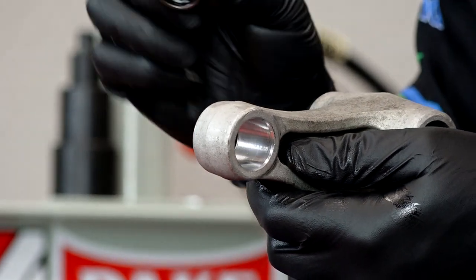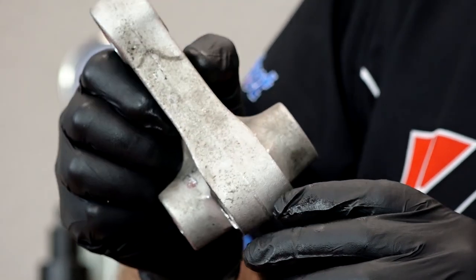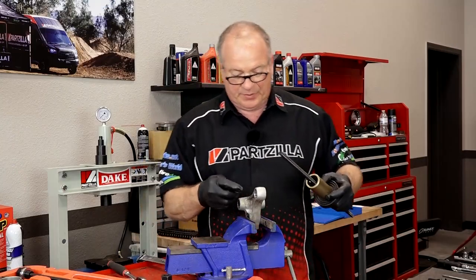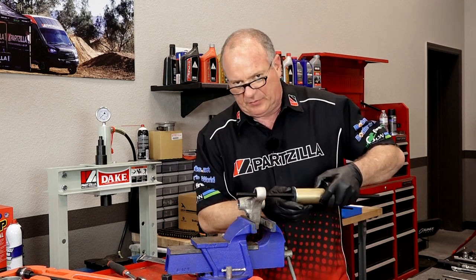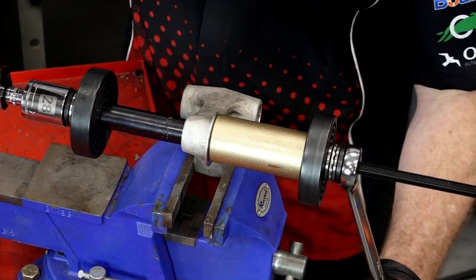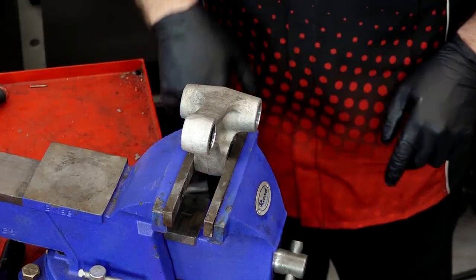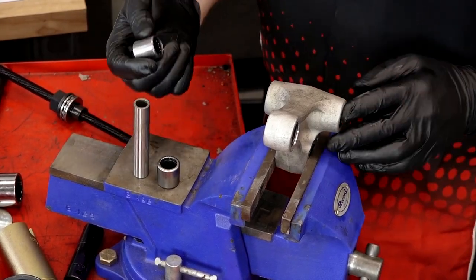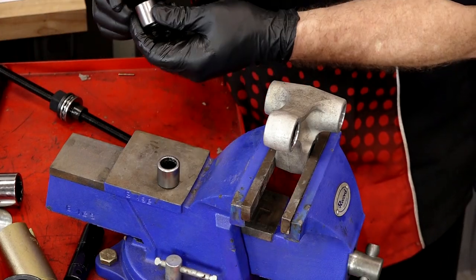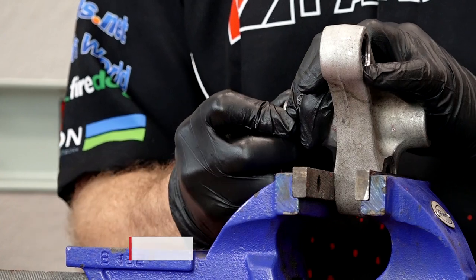Now we're going to do the same thing with this bearing on the other end — this is actually number two on the drawing. Same procedure. Now remember, don't knock this around because those individual little rollers in there, they will pop right out. The driver cup I have here is a little bit too big for this end, so we're just going to add a washer to it because we're just trying to keep it flush.